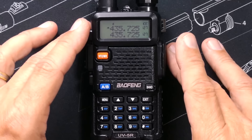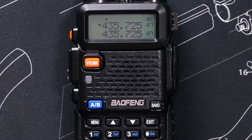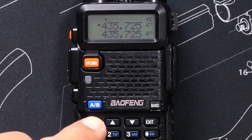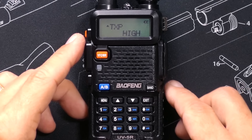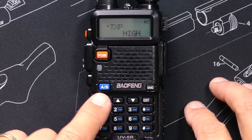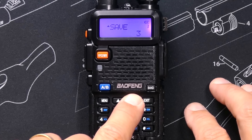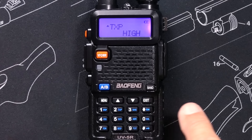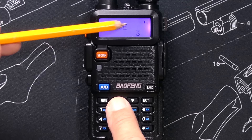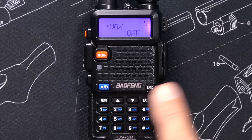The menus are very simple to use once you understand how they work. To get into the menus, simply press the menu button. You can then scroll up and down through the different menu options using the up and down arrows. Or you can go directly to a menu item number — remember, each menu item has its own number, so if you know the menu item you want, you can type it in directly.